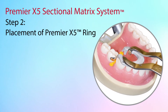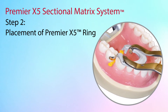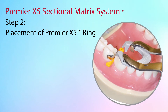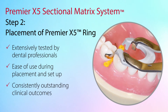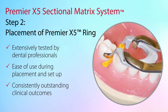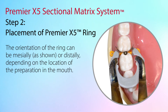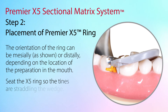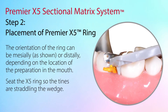Besides anatomic matrices to help develop contour, the success of a sectional matrix system is related to the separating ring's ability to separate the teeth to help create proper interproximal contact. The Premier X5 resin rings have been extensively tested by dental professionals to deliver both ease of use during placement and setup and consistently outstanding clinical outcomes. When ready to seat the ring, use the ring forceps to grasp and expand the ring to a slightly wider buccolingual dimension to facilitate placement. Carefully place the ring as low as possible interproximally with the v-shaped tines of the ring close to the gingival margin and straddling the wedges.